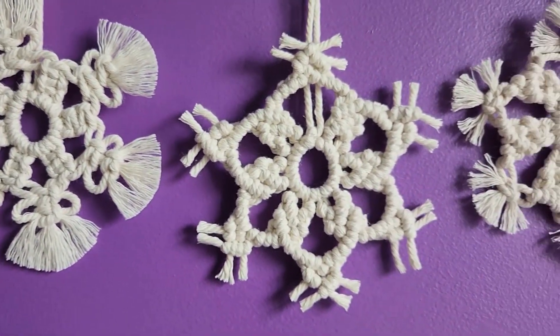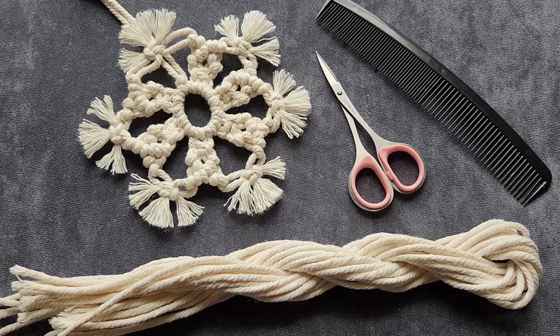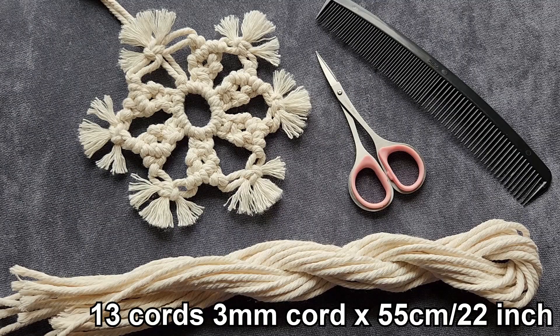Today I am going to show you how to make these three macrame snowflakes. For this first snowflake, what you're going to need is 13 strands of 3 millimeter macrame cord cut to 55 centimeters or 22 inches, a pair of scissors, and a comb or a wire dog brush.